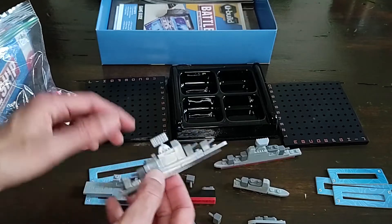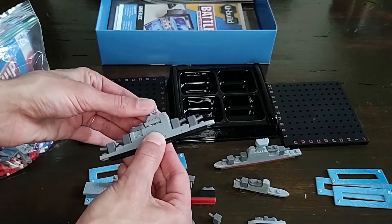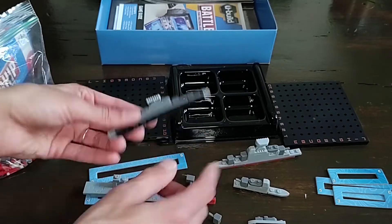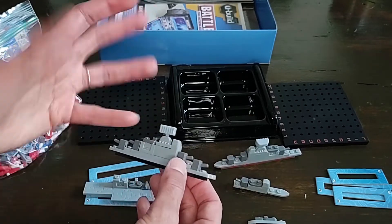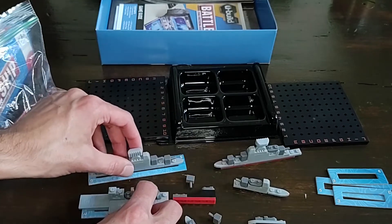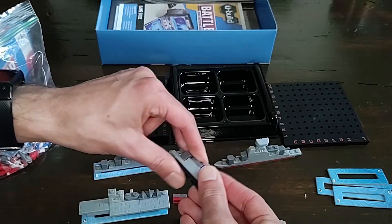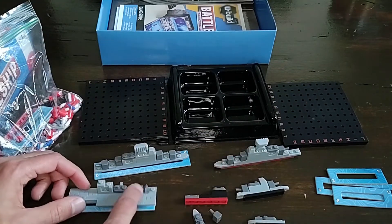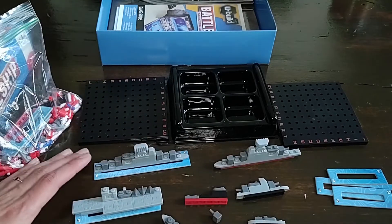Going back to component quality, as you can see here, this radar dish doesn't really fit on there properly, so there are definitely some issues with the tolerances. These are obviously not real LEGO bricks, so the quality isn't going to be as good — although recently there have been some questionable LEGO quality issues as well, so I'm not blind to that. But it is still something to point out. You get all these little ships, and the customizable part is just the fact that you can swap these gray bits around and give them different weapons. Other than that, it's pretty much the exact same game.